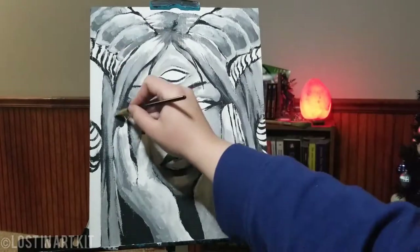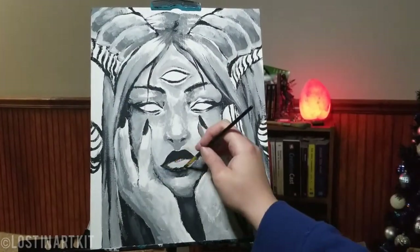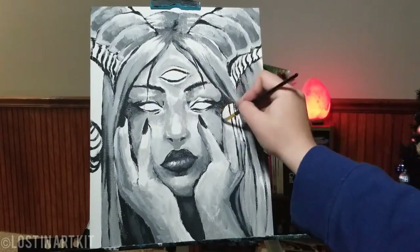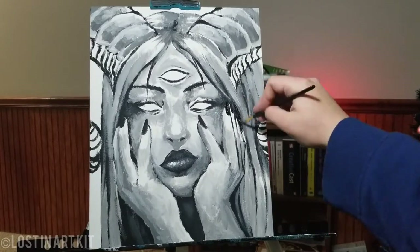This was probably one of my quickest acrylic paintings, and it's probably one of the ones I'm most happy about in the end. I really love the way this turned out. She's got a little bit of an attitude and an apathetic look on her face, which I really liked.